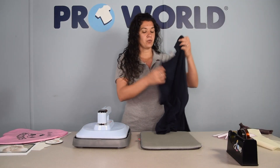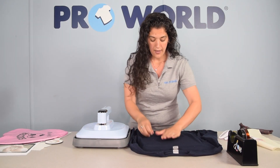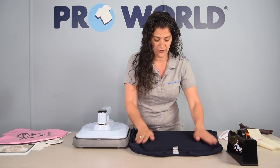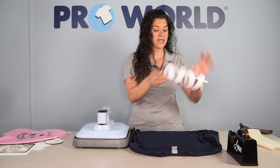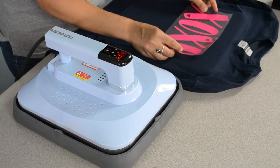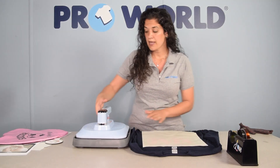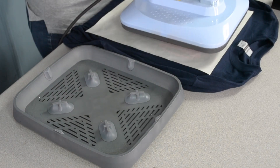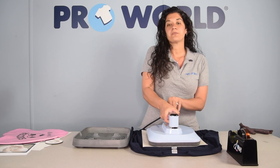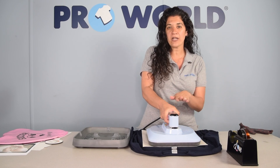Let's get our shirt set up. We're going to place our shirt on the pillow surface and I like to place the collar just outside that surface area. Then place our vinyl where we'd like it, cover with your non-stick sheet, and bring your press over and place it right on top of your vinyl. Press your power button. We're just going to hold it here because I don't like it to move around, and you could apply a little bit of pressure as well.